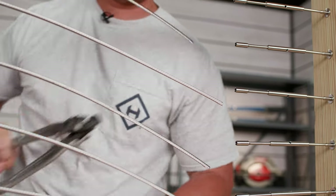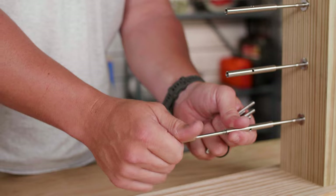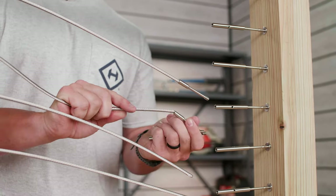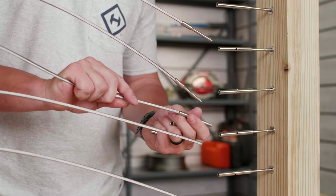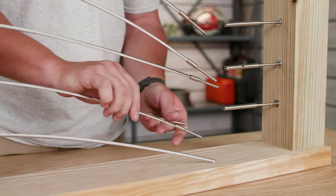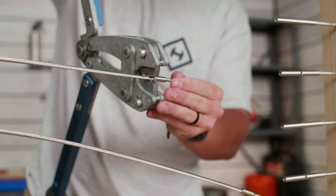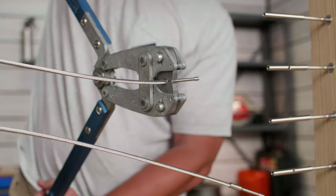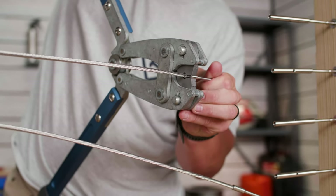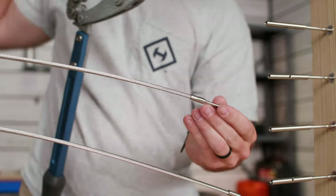With your cable now cut, unscrew the turnbuckle swage stud from the turnbuckle body, making sure the turnbuckle body doesn't rotate when doing so. Insert the end of your cable into the swage cavity of your turnbuckle swage stud and make sure the cable is properly seated in the back of the cavity. Insert the swage stud into the die and position the die within the swage area on the stud. Once properly aligned, close the handles to make your first swage. Then slightly open the handles, rotate the cable about 90 degrees, and make your second and final swage on the stud.